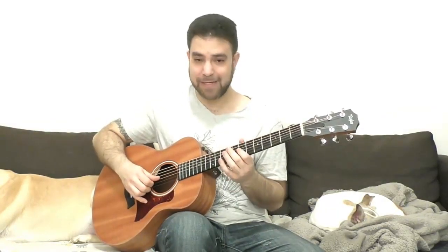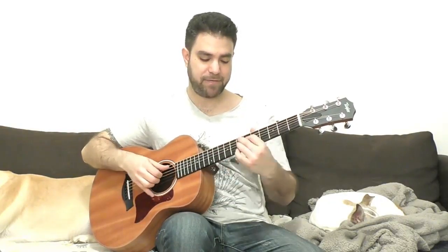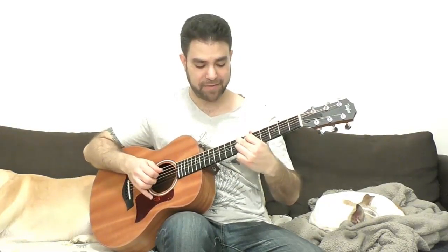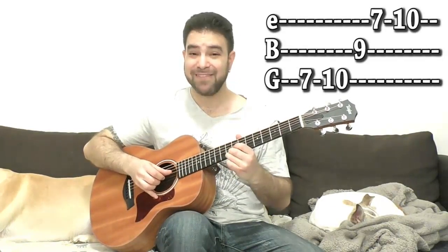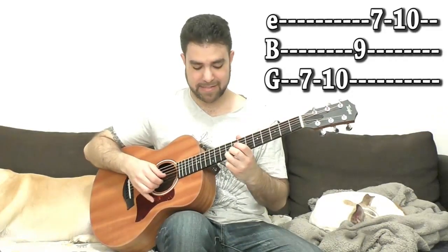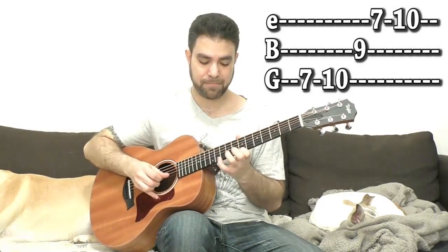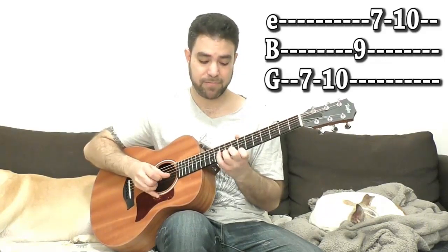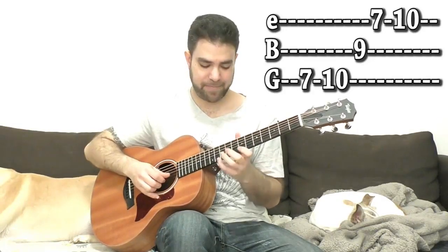You can do the chromatic thing as a starter, or you can end it with a diminished run. The idea here is to end it on an A minor note. The diminished run — you can start it from the seventh of the chord, which is seven on the third string, then seven and ten, then nine on the second string, then seven and ten on the E string again. Any arpeggio would do.